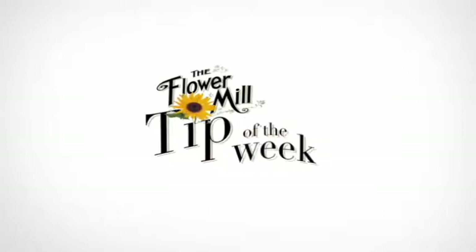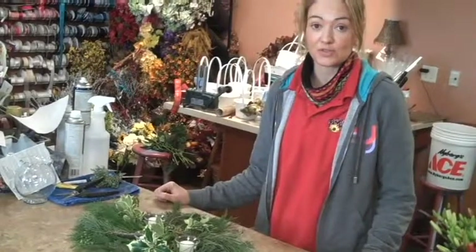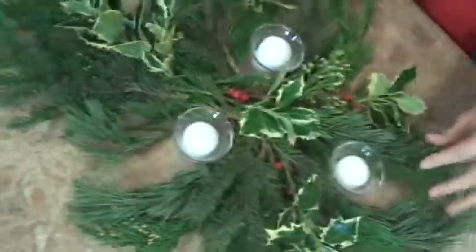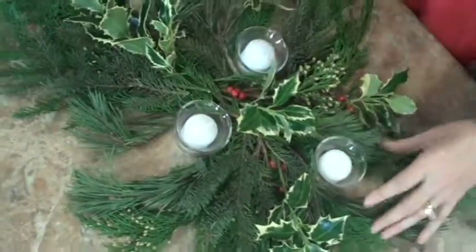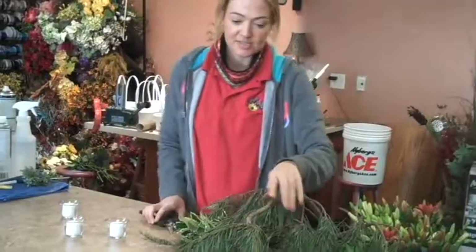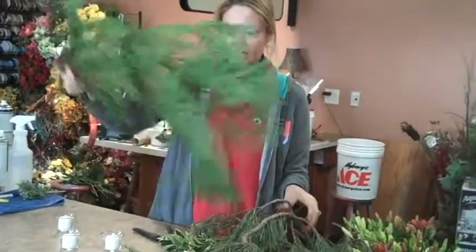Hi, this is Stacey from The Flower Mill, and today I'm going to show you how to do a holiday centerpiece by using just some inexpensive greens and some tea lights that you should have laying around in your cupboards. What I'm going to do is just mix some different pieces of greenery around the tea lights.